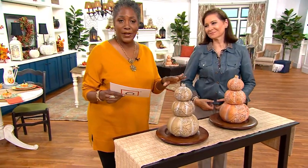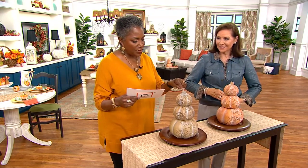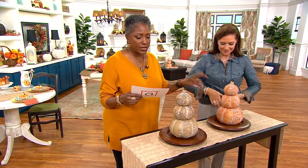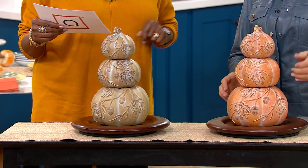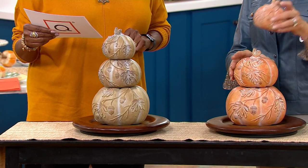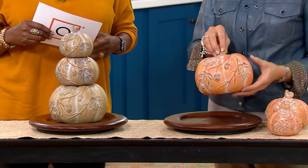How about that very popular look in stacked pumpkins? This has a surprise — these are available brand new today in natural or orange. You get three pieces. They're stacked, but ta-da: one, two, three. Is that fun?